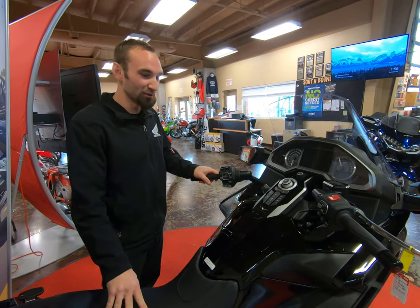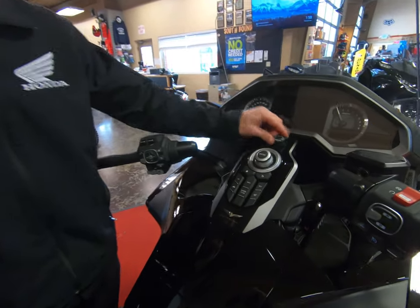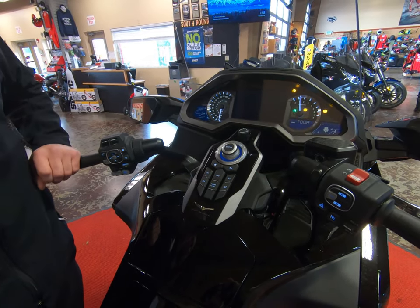We're going to show you how easy this Goldwing is to start — very easy operation with no keys at all. Simply twist the ignition knob to the on position, get the welcome message from Honda, then depress the start button. That fires up your 2019 Honda Goldwing.